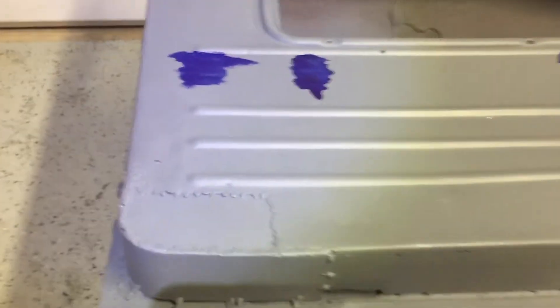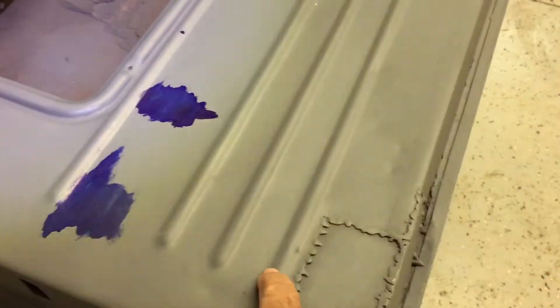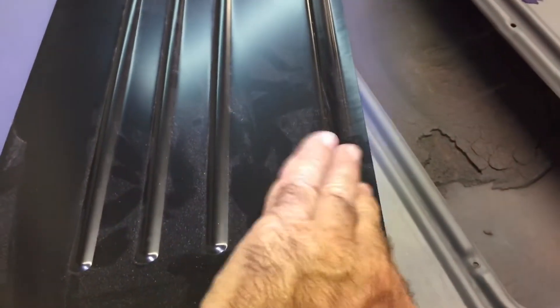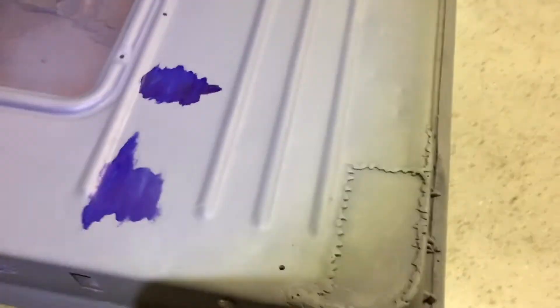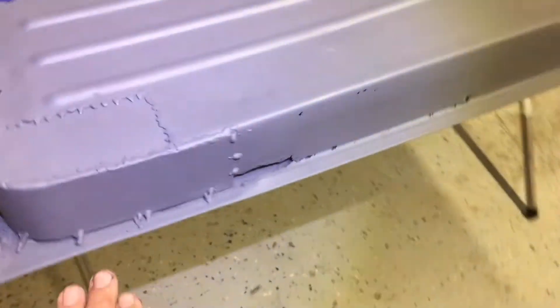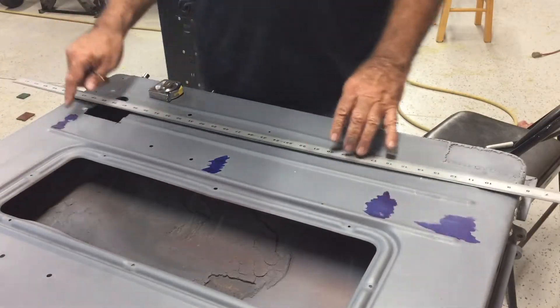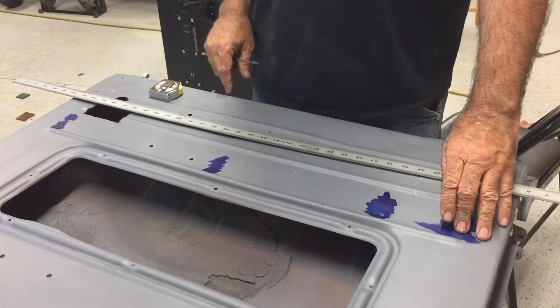First, like I did on the other door, I'm going to make some reference marks. I'm going to come up here — 9 and 3/16 inches is what it is on this patch panel from the bottom to the top edge. I'm going to put a 9-3/16 mark and also an 8-inch reference mark, and that'll give me something to work off on this bottom. I'm also going to do a template on each side for the contour, and also the contour on the bottom in case that changes as well.